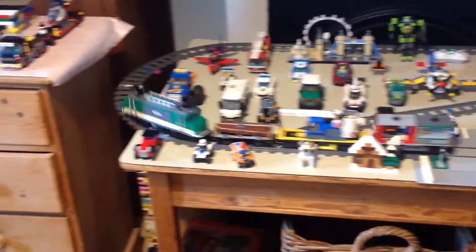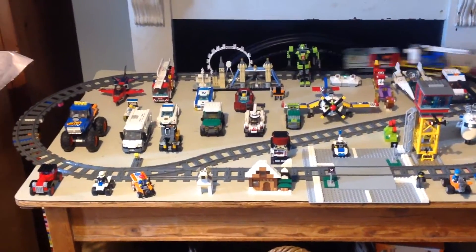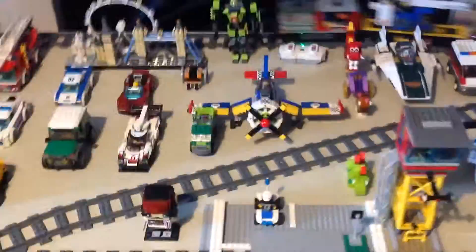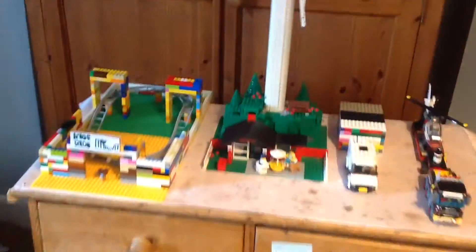This is the train. So that's the Lego train. Stop the train. Moving on to the windmill now. This is my Lego VTES windmill.